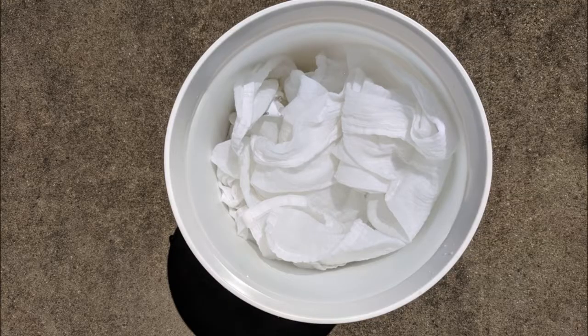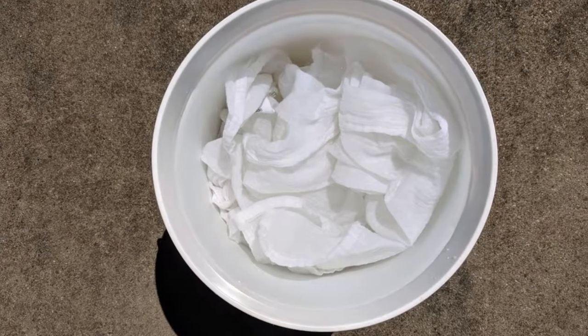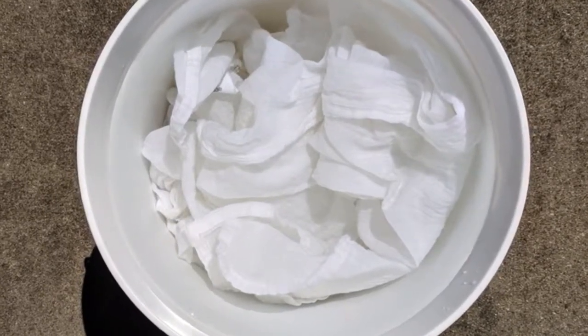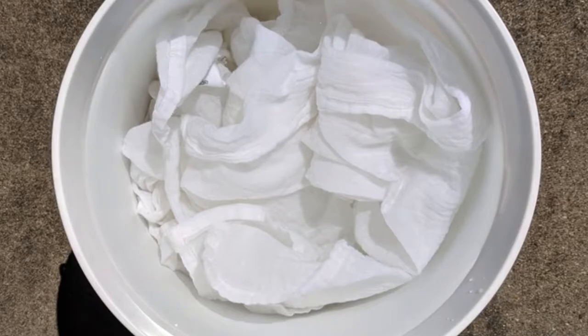Let's get started. Soak the pre-washed and scoured fabric in hot water for at least an hour or overnight. This helps ensure the fiber soaks up the mordant or dye evenly.